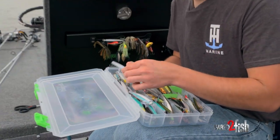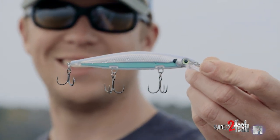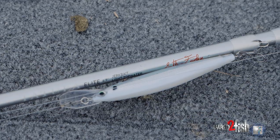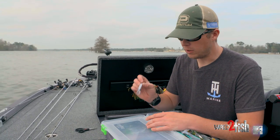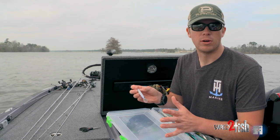One of my favorite jerkbaits to throw when I fish shallow is actually a deep diver — it's the one with the bill on it. Even though this jerkbait says it dives about seven to nine feet of water, I'll actually throw it in two to four foot of water. That bill right here acts exactly like a square bill crankbait does.